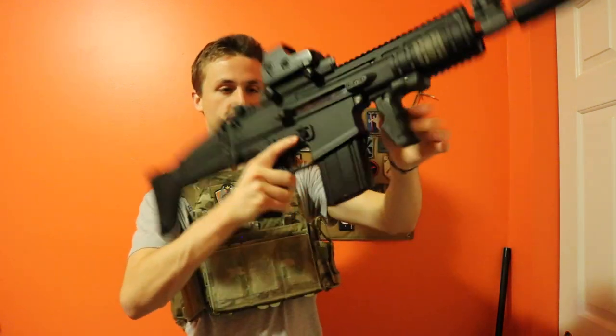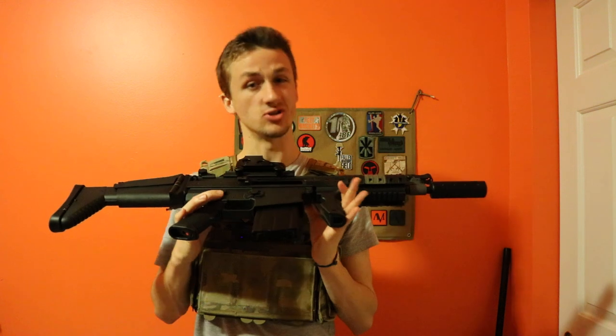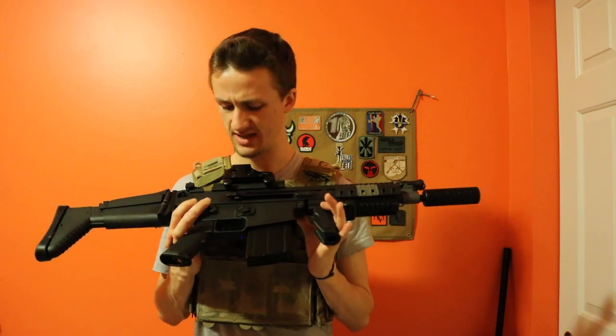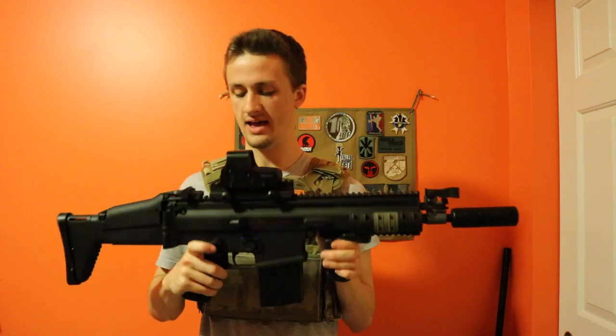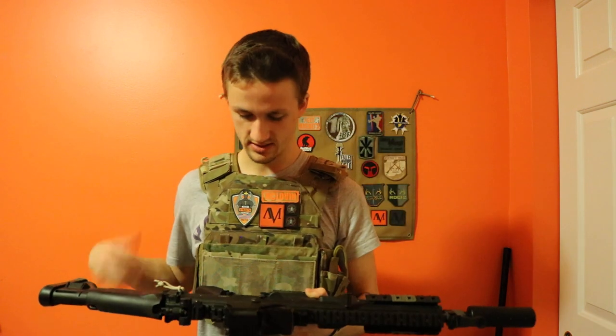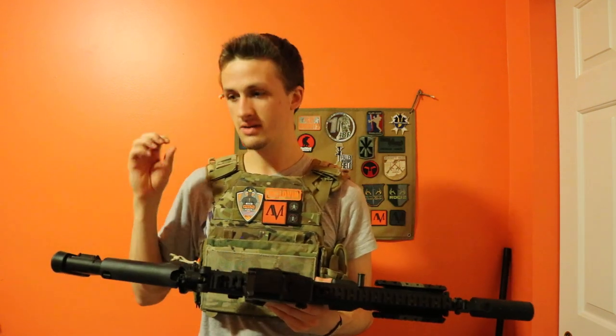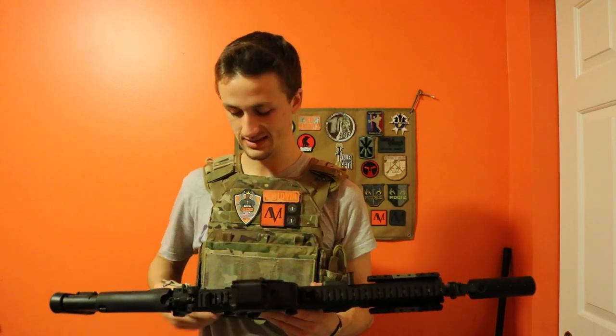It also has a safe, semi, and auto selector switch — marked S, 1, and A — instead of the typical bullet symbols some guns use. The selector switch I think is really good; it's got a nice click into position, but it is a little loose for my taste.